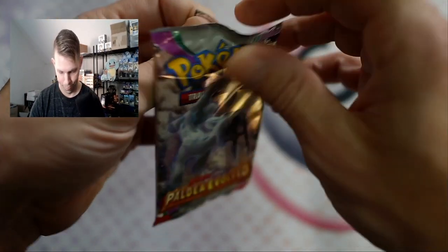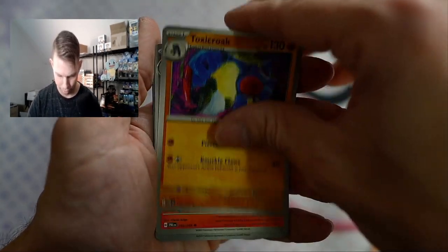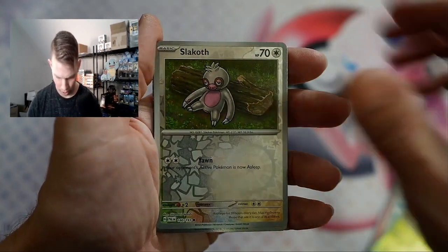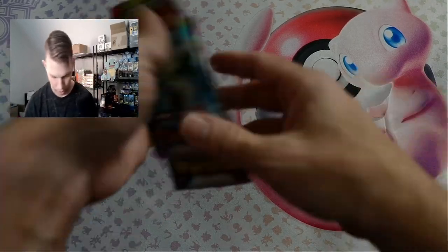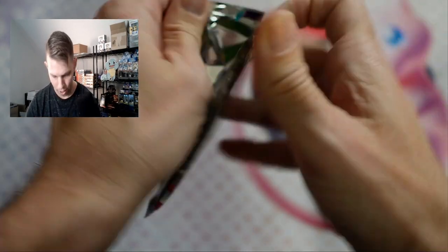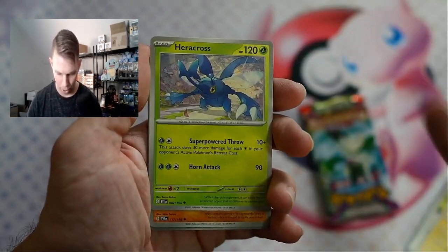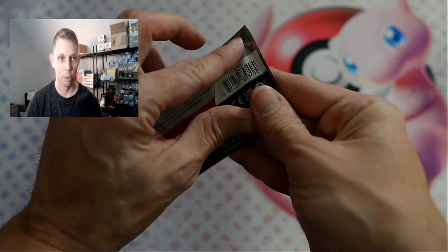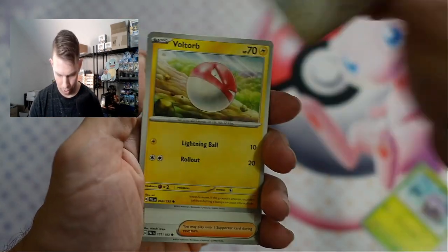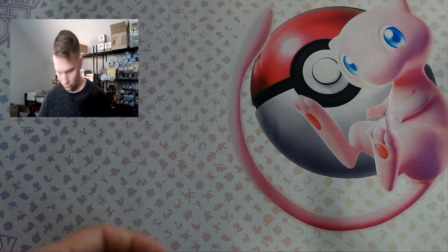Back to Paldea Evolved. Ralts — I've never seen that before in my life, never. Nothing. Next tin. Scarlet and Violet. Rotom, Chansey, Flaaffy. Yeah, nothing. Another Slowbro — those things were super easy to pull. Snover, Fletchling, Voltorb. No — come on, give me something. No. Nothing. Start trying to move a little faster. Next tin.